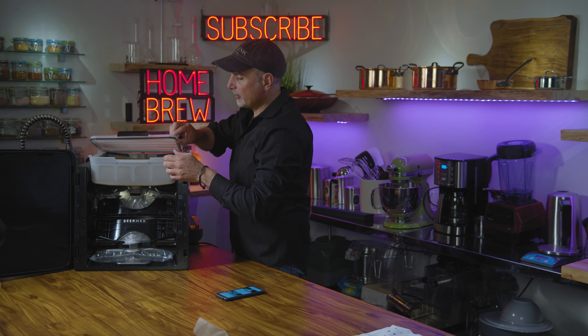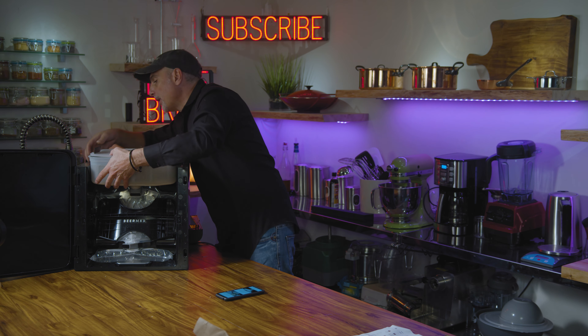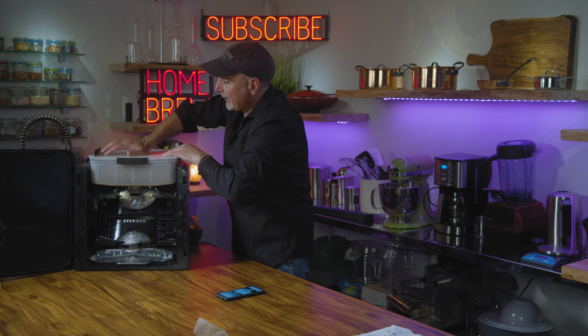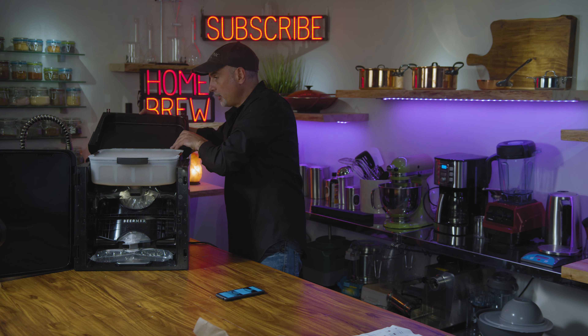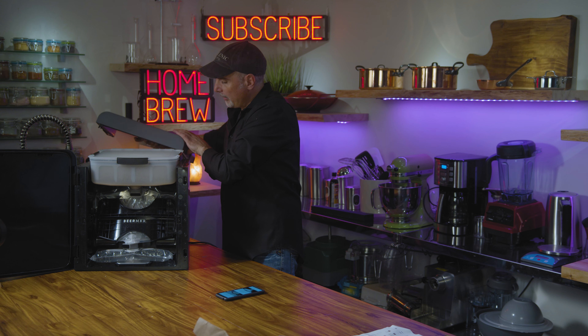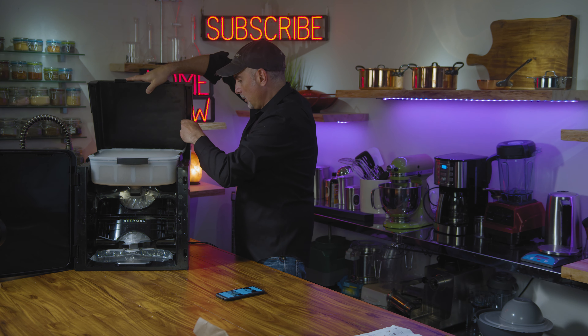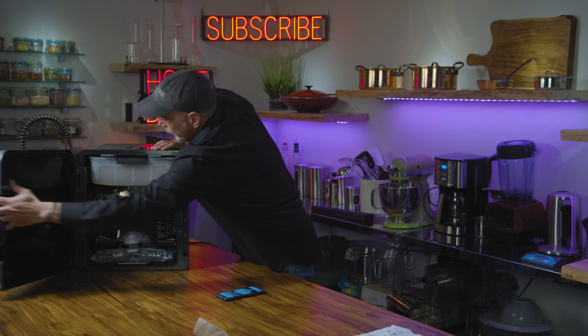This is where it's crucial — got to make sure that that rubber gasket doesn't pinch anywhere. Just keep an eye on it. Make sure it's seated properly. Close that lid like that — one, two, three. Put the top lid back on; it just hinges on pretty easily. Put it in place and close the door.